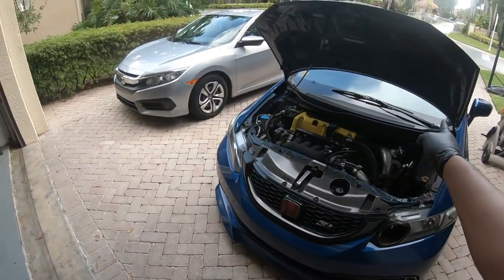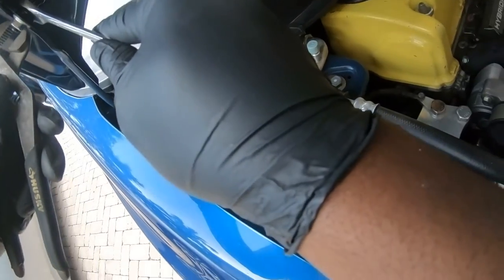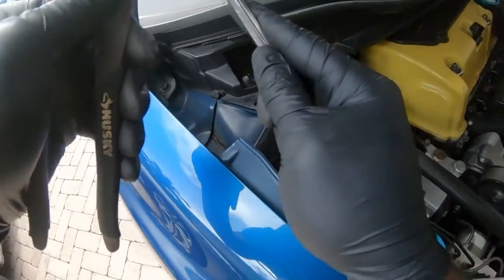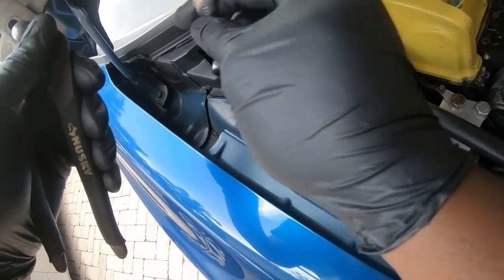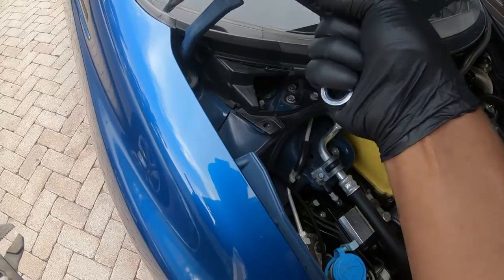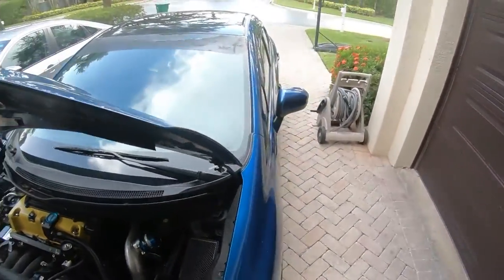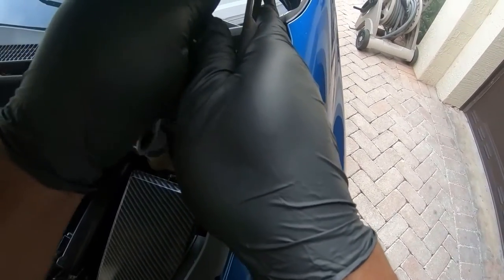I'm going to tighten those up — I believe it's a 13. It doesn't need to be super tight but it needs to be snug. Actually it's not a 13 — I still have a lot of play with the 13 so I'm guessing it's a 12, but like I said this works.